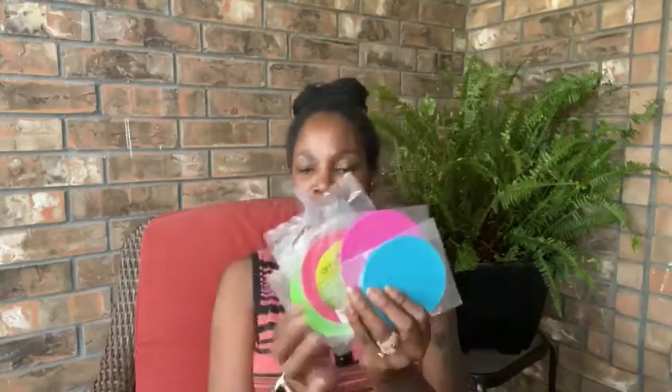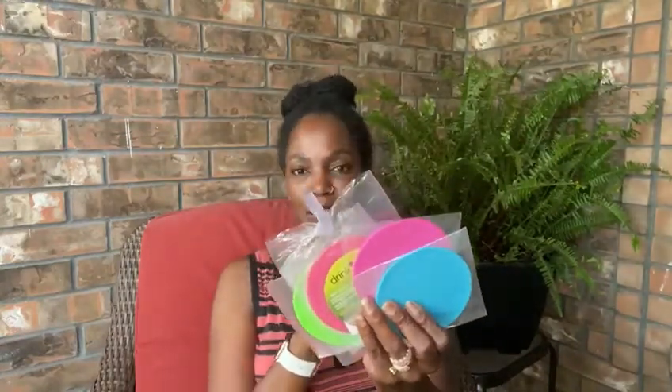You have a pink, a green — two pinks — and a blue. So you have these four colors that you can just prop up on top of your beer glass, your wine glass, or your coffee cup. Let me do the pink one first.